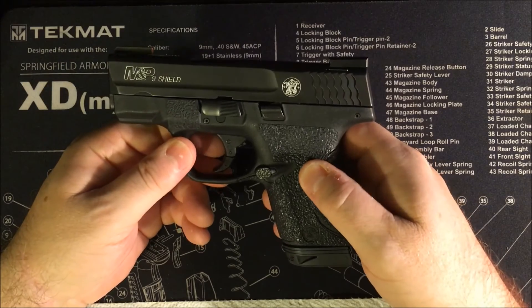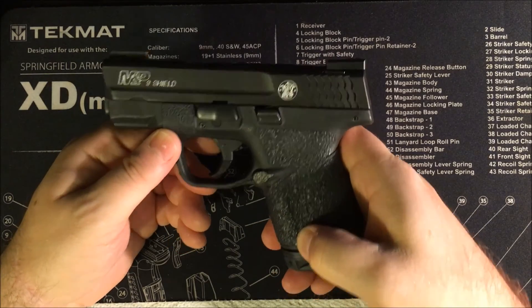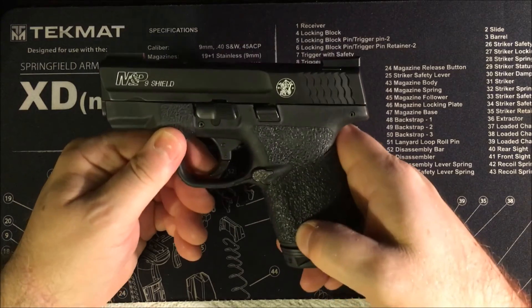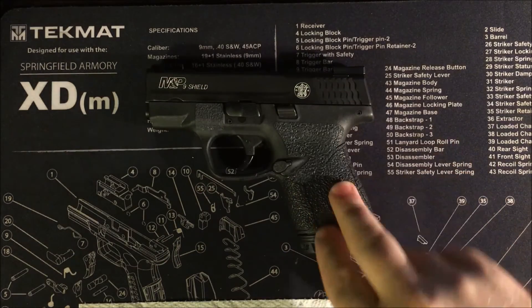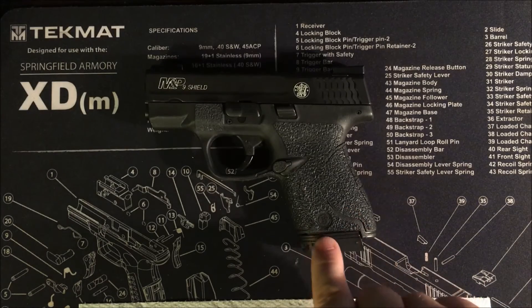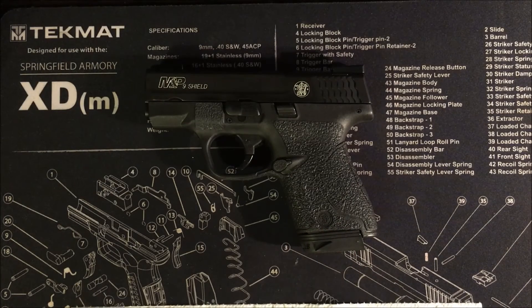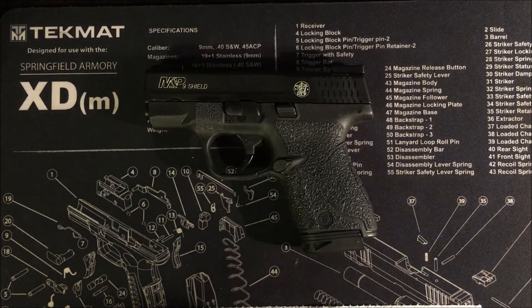As a carry pistol I can't think of much else they could do to improve it. For the price point it's phenomenal. I tend to carry my XDS a bit more since I'm more of a Springfield guy, but I shoot this better than my XDS and it's lighter too — it's just a great gun. It's number three in my carry rotation behind the Bodyguard and the XDS, but if you're thinking about buying one, go try it and shoot it. I'd be shocked if you didn't like it. I'll have a separate video on my holsters and magazine holster. Thank you.